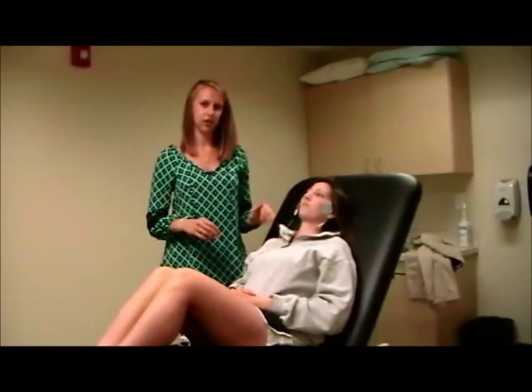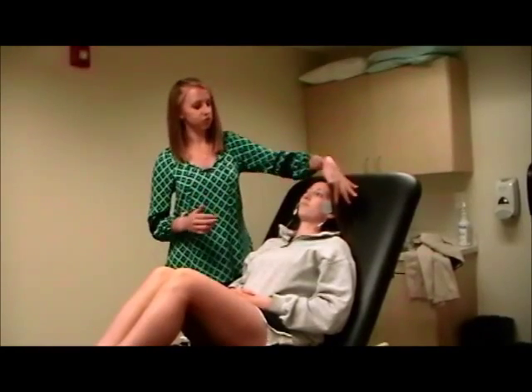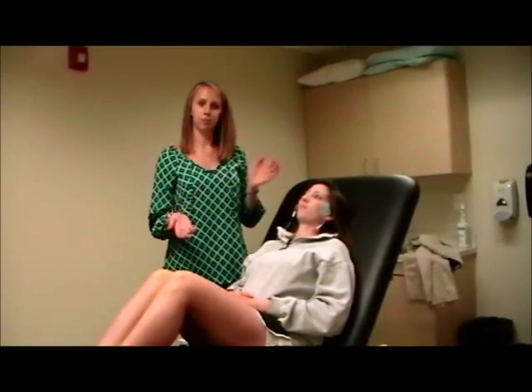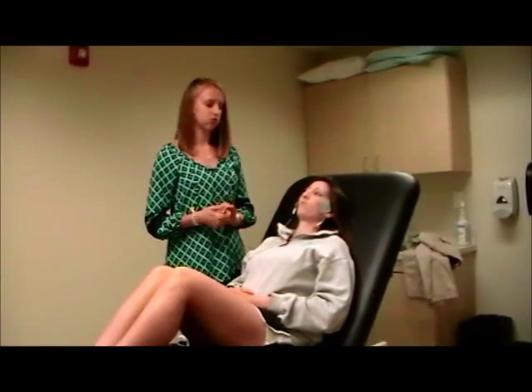TENS is used to relax the hyperactivity of the musculature surrounding the TMJ. The placement of the electrode is between the actual TMJ joint and the coronoid process upon opening of the mouth to where the patient feels discomfort. This placement affects the trigeminal and facial nerves.